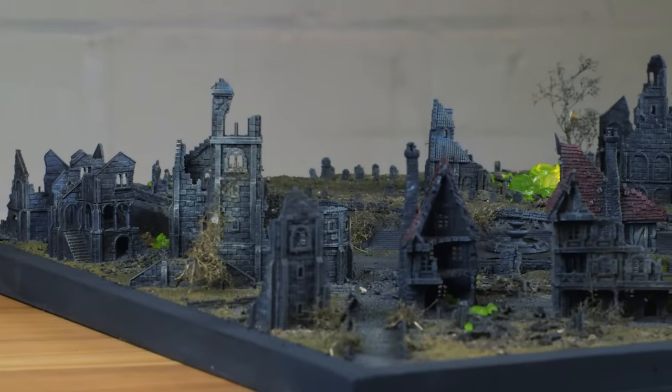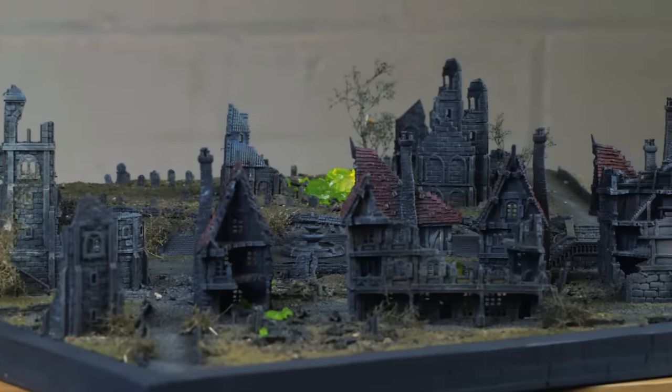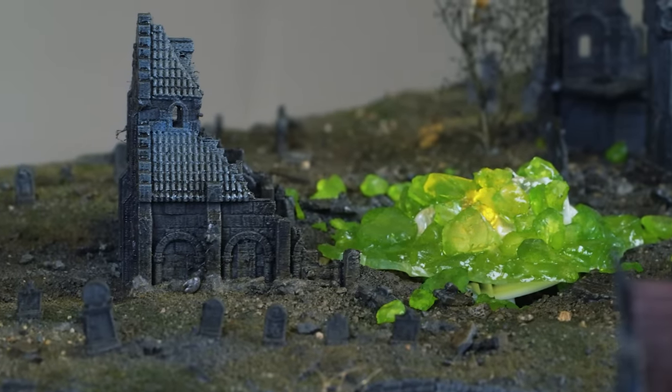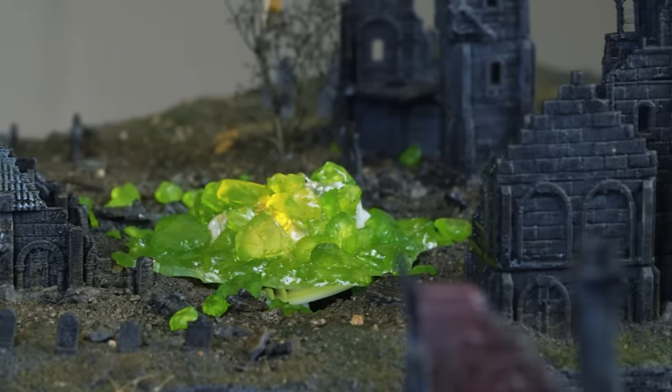Once that's dry it looks absolutely amazing. I'm really happy with this gaming table — it's been nice to end on something I've really wanted to do. Just putting the little bits of lights and the little accents in there, you could play Mordheim on this at 10 millimetres.